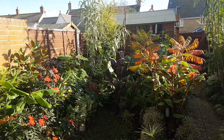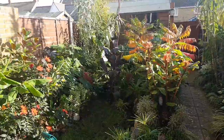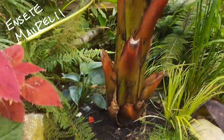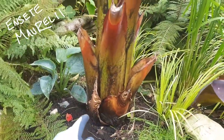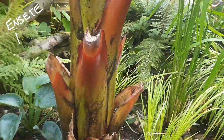Right, on to protecting the tender plants. We'll start with the Ansetti banana. These really tropical looking plants are commonly called Ansetti banana, Abyssinian banana, Ethiopian banana or false banana and they are just invaluable for a tropical garden style.